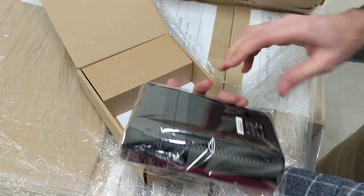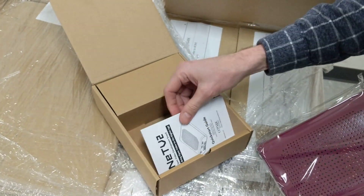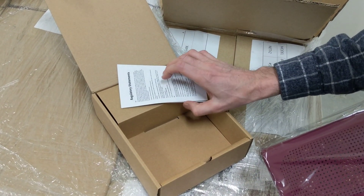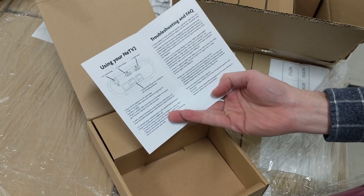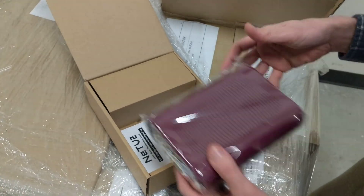There we go. There's even a Quick Start Guide, nicely printed — regulatory statements, troubleshooting. This is great.